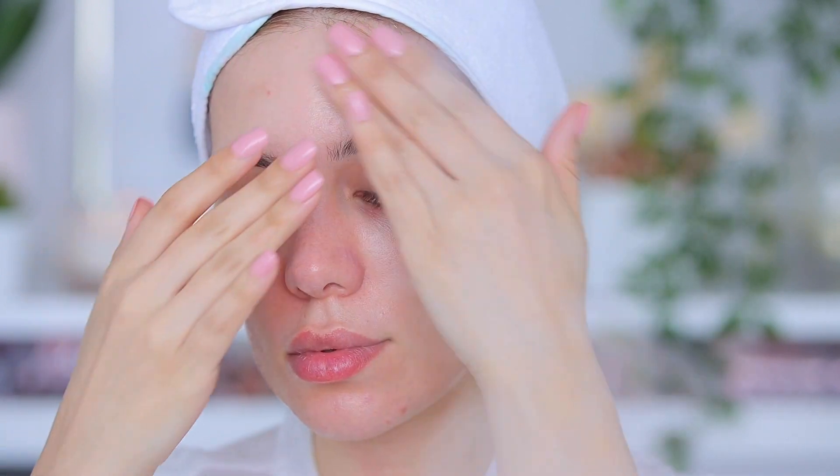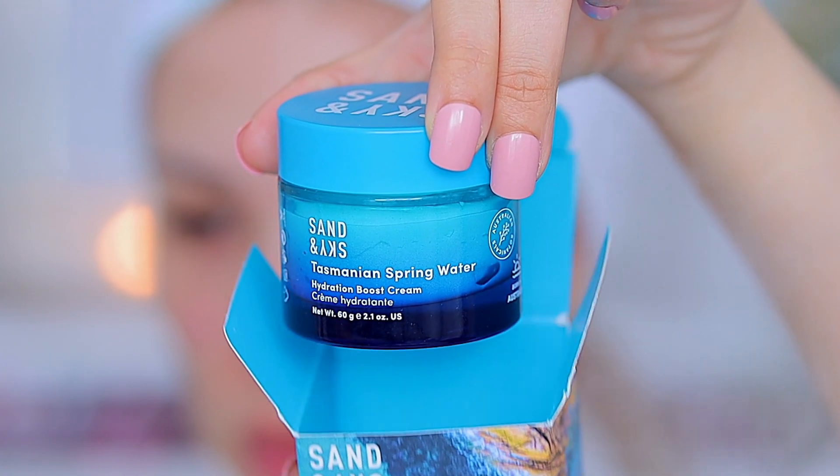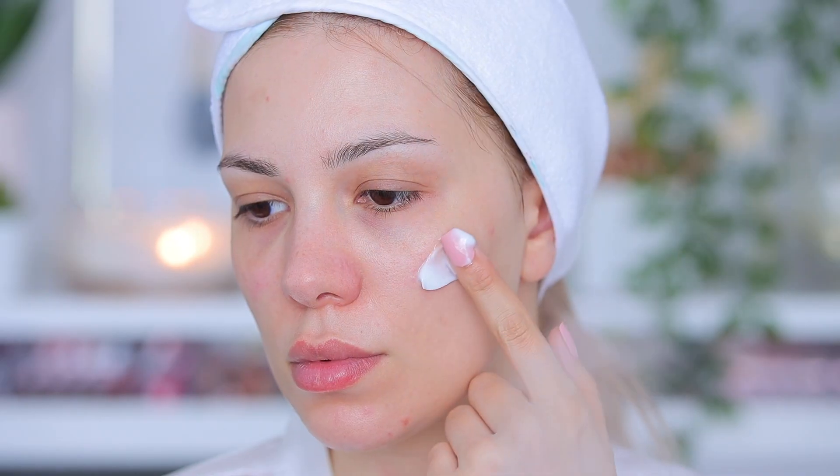Time for some more Sand and Sky. I'm using their Tasmanian Spring Water Splash Serum, which is a well-balanced source of calcium and essential minerals — it's really a hydration boost for my skin. It has hyaluronic acid, which is a must-have in my skincare routine, and it makes my dull skin look super healthy again.